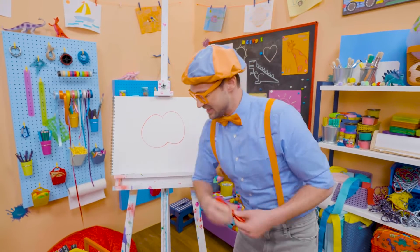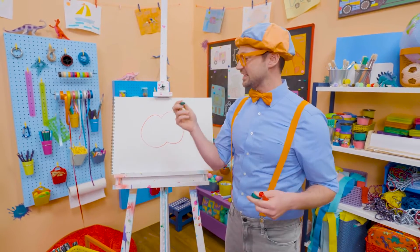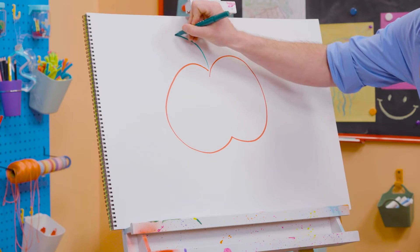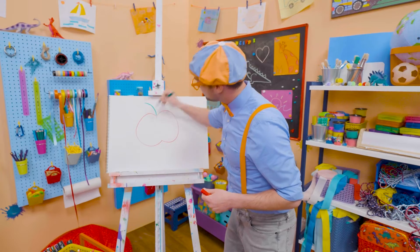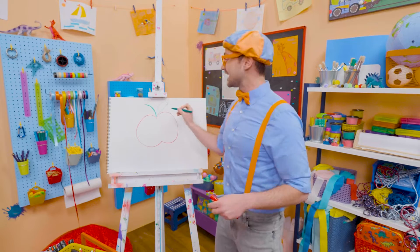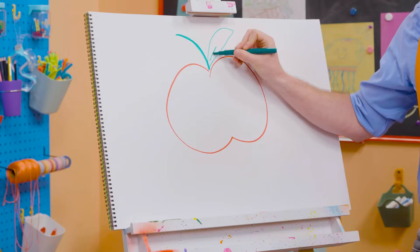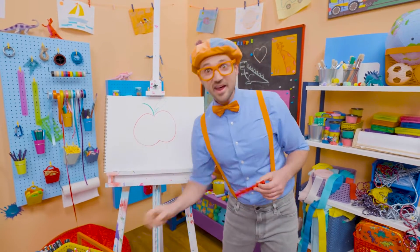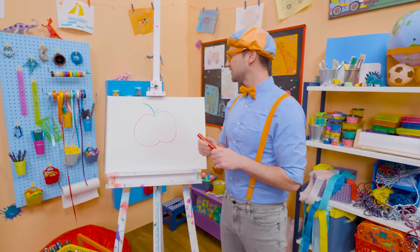Hey, it's me, Blippi! Let's take the color green, and then do a stem right up here. There we go. Maybe a little thicker. But then for the leaf, a couple of curved lines like that, and then a line right in the middle. Whoa! Doesn't that look like a tasty apple? I know it does, but I'm going to color in the apple now.